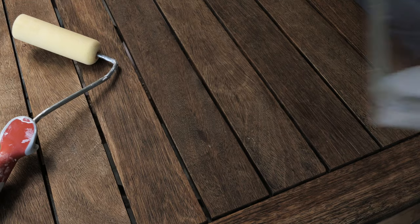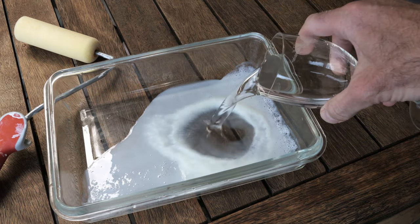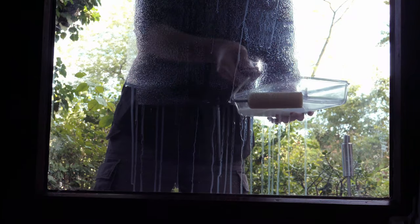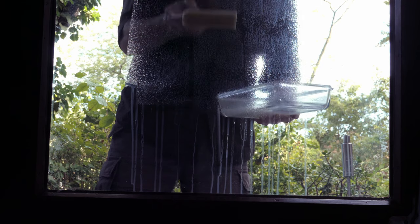Just avoid any insects landing on your new screen, because you don't want that. So here we are — probably not the nicest solution, but obviously the cheapest solution to project on glass. You can even create thinner layers by adding some water to the buttermilk, because there are still some of these protein particles in there that do the scattering of the light in the projection to make it visible.